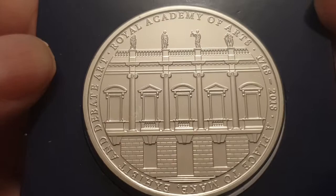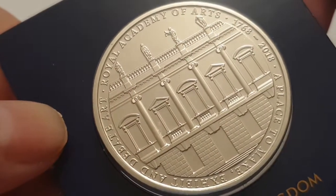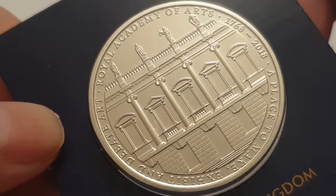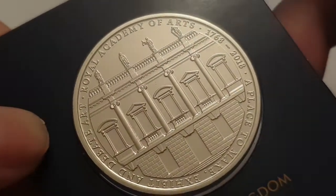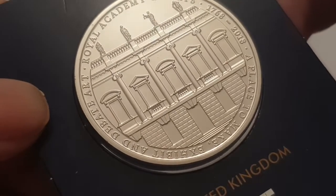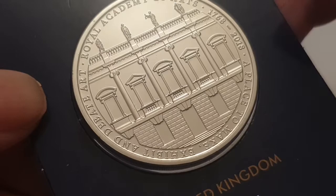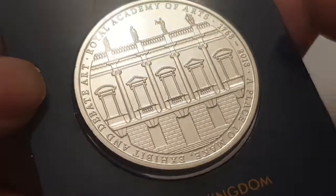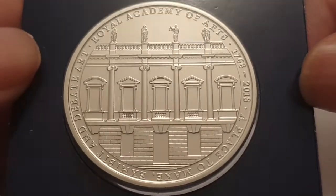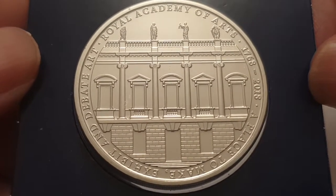At the top of the coin you have the Royal Academy of Arts. The date of the coin marks the 250th anniversary of the Royal Academy — 1768 to 2018 — and it states below: 'A place to make, exhibit and debate art.' It's a fantastic looking coin.